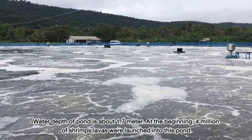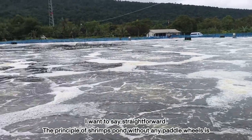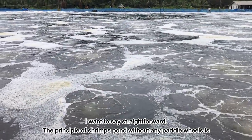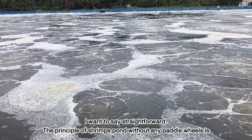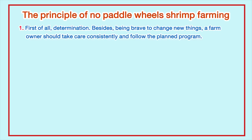At the beginning, 4 million shrimp larvae were launched into this pond. The principle of shrimp farming in a pond without any paddle wheel starts with determination. Besides that, being brave to change new things is essential, and a farm owner should take care consistently and follow the planned program.